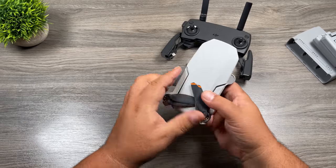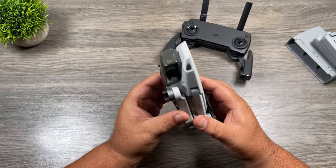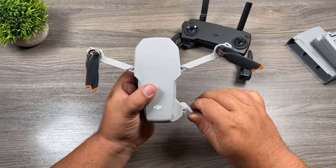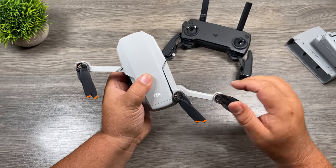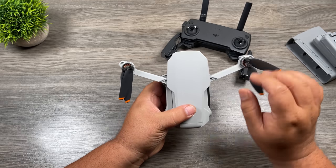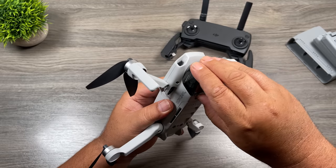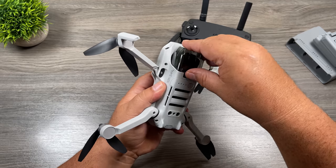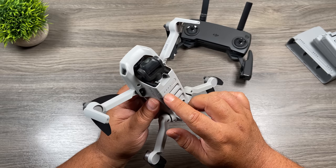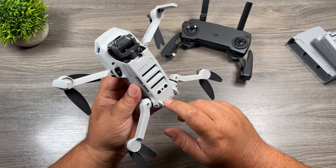Now let's look at the drone. Your drone is going to be covered in stickers and have paper bands around the propellers, so go ahead and take those off. To unfold the drone, fold the front arms out first and then the back arms — if you unfold the back arm first, you can no longer unfold the front arms. We have a gimbal protector — good to have on when traveling. Pop it off by pressing down on that little tab. Below that, we have our power button and four LED lights to show the battery charge level. There are also positioning sensors used for indoor or low-altitude flights to measure distance from the ground.